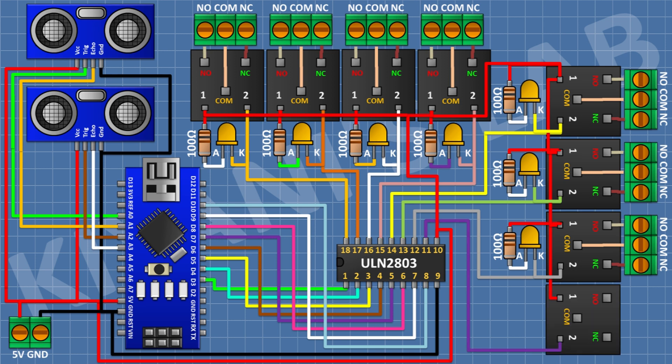Connect a final 5V relay with one coil to 5V of Arduino and the other coil to pin 11 of the IC. Connect an LED with cathode to pin 11, a 100-ohm resistor from 5V to the LED anode, and a 2-pin terminal block to the relay's common, normally closed, and normally open terminals. We have now completed all the connections.